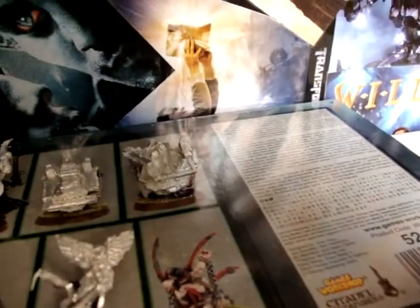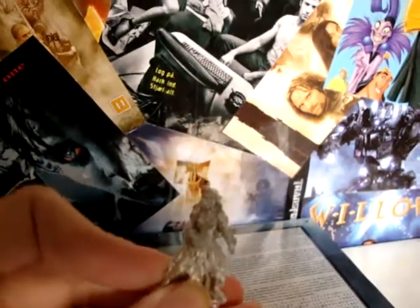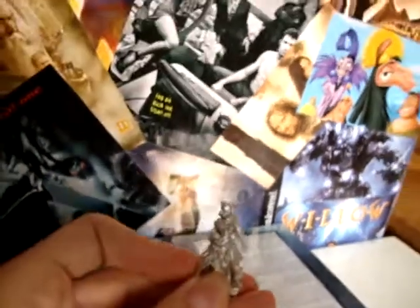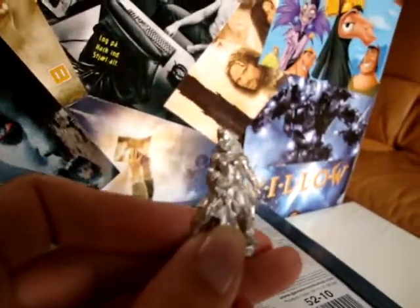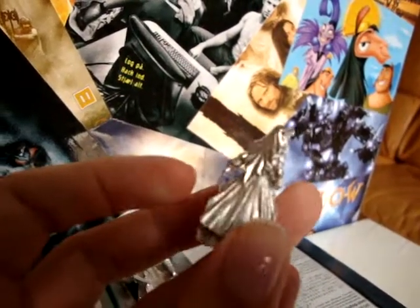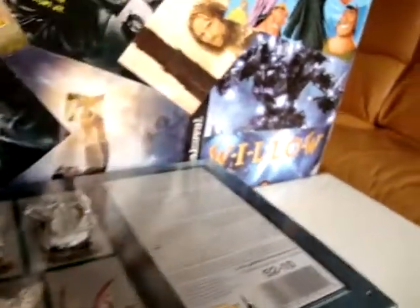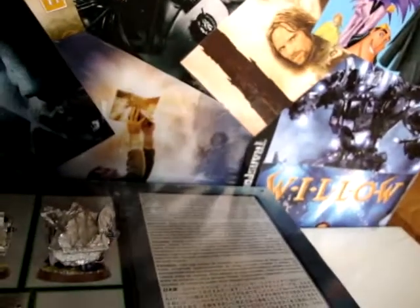This is the female Witch Hunter — that's what it says on the metal model. I'm trying to make you see all the details. Pretty details, lots and lots of details. I think it's gorgeous. I can't wait to paint her — it will be my first female I ever painted.